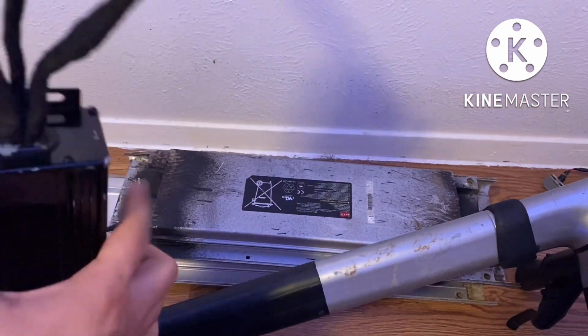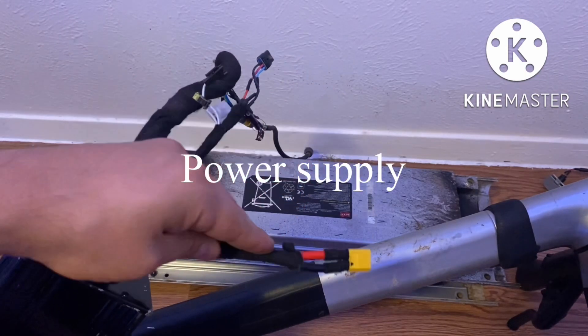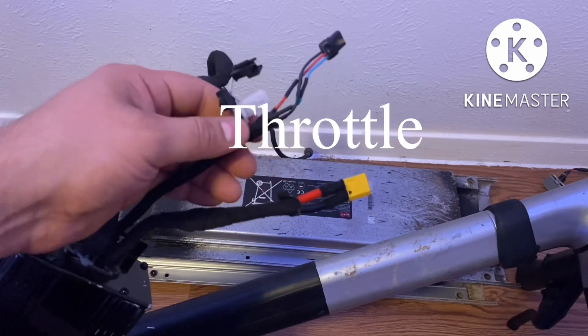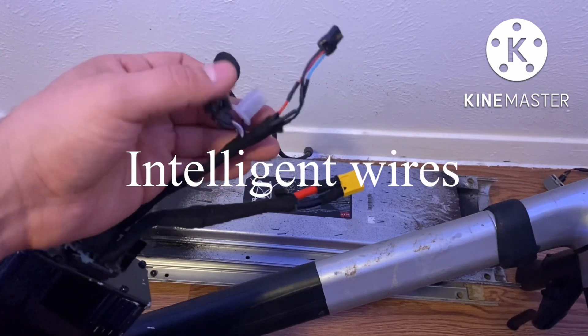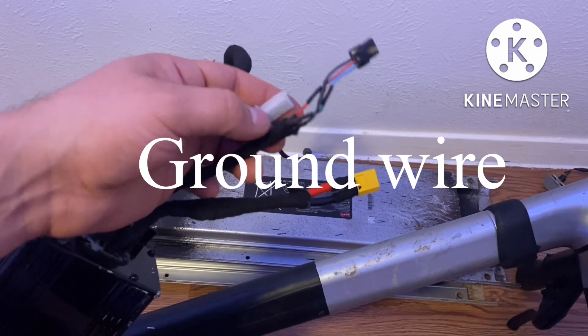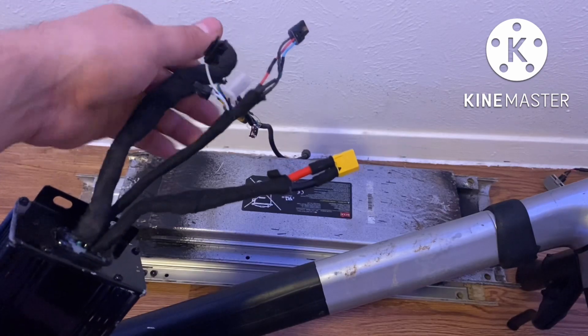If you can see at the opposite end where my connectors are, I have all my connectors set up. This is my throttle, and this is just the ground wire — just in case I want to set up my headlight and my backlight, I would just tap into that right here.